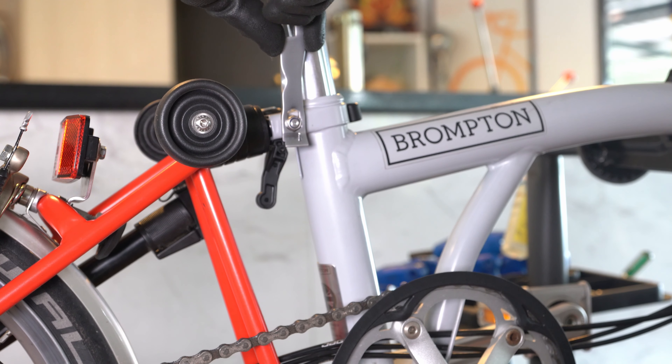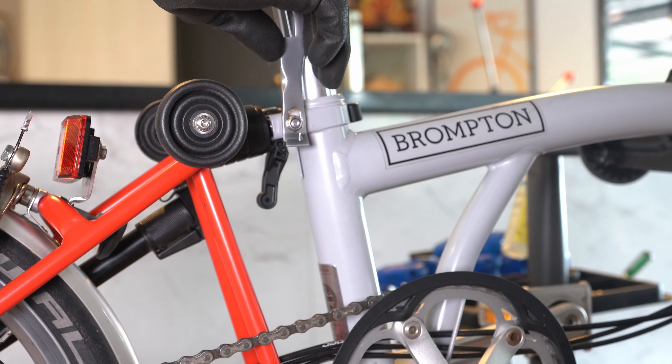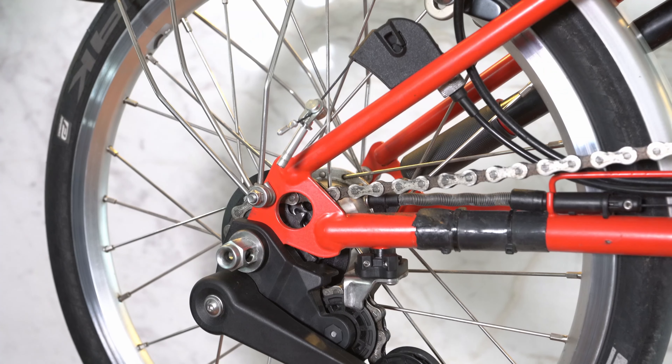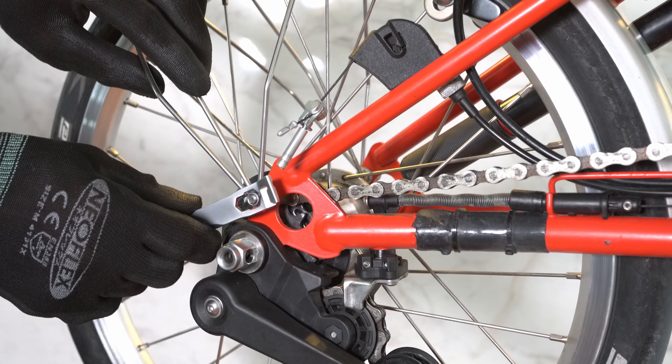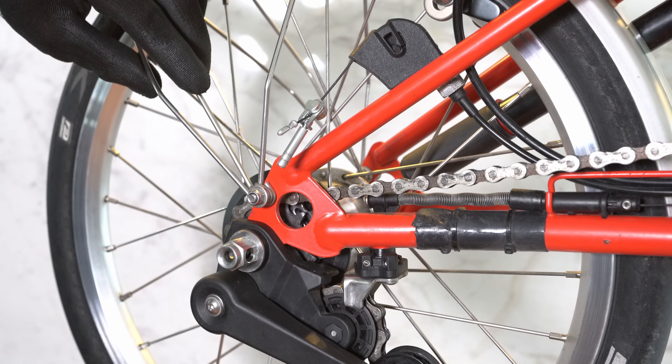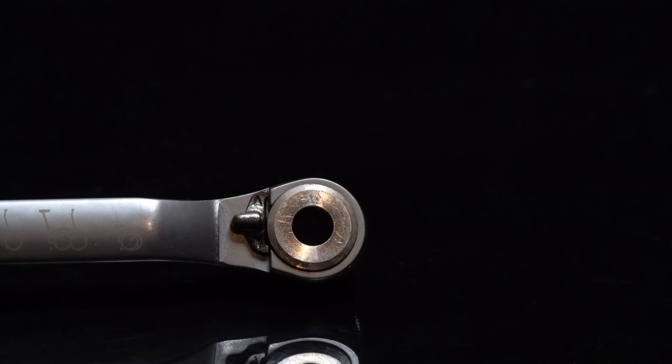Here is an example of where they could be used. You can adjust the tension of your seat clamp with the 10 millimeter spanner, and you can attach or detach your rear mud guard with the 8 millimeter spanner.